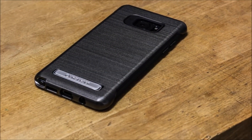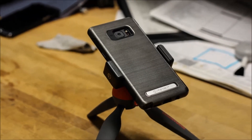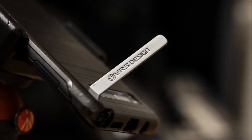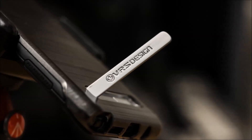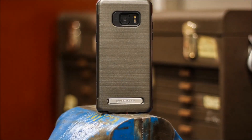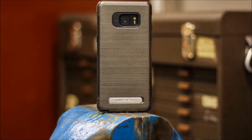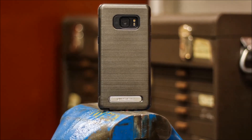Overall, this case covers every angle of what every phablet owner wants: good protection with a slim profile, great grip, and a kickstand to further enjoy media consumption. The case comes in at about $29 on the VRS website, but I'm sure you'll be able to grab it for under $20 once the vendors drop it on Amazon. The links are down below.